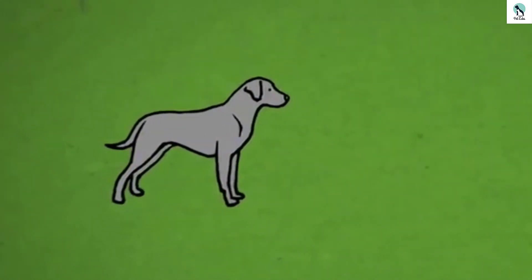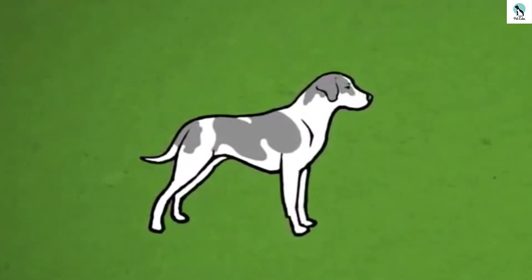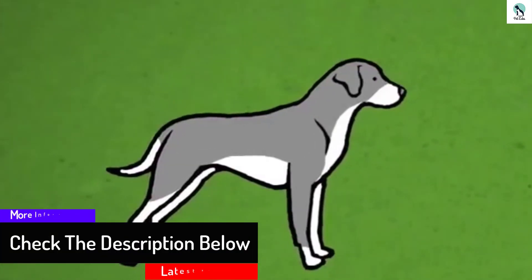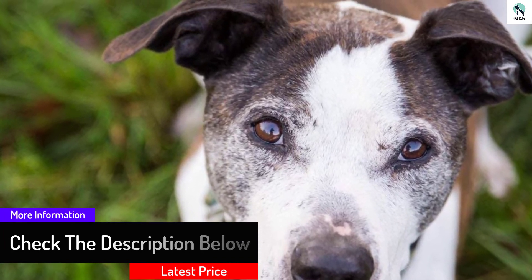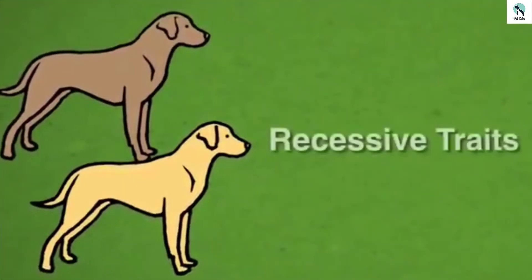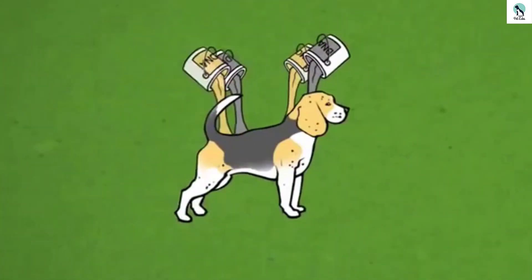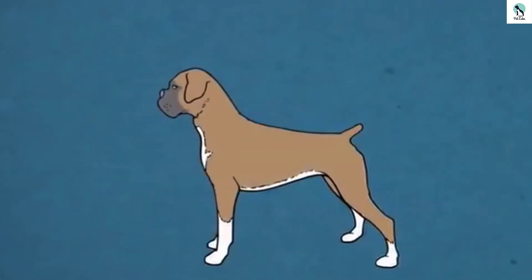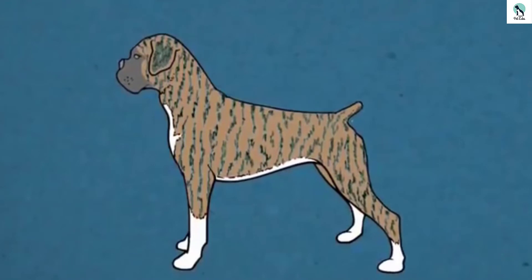Once this testing kit arrives, pass the two swabs around your canine's inner cheeks twice, waiting for them to dry each time before repeating. Then, using the ID on the sample packaging, activate the test on the Wisdom Panel web platform and note the code generated onto the provided sleeve. Lastly, insert the swabs back into the pouch, return to the box given for shipment, and drop it in the mail. You can track the test status online and receive the findings there as well.